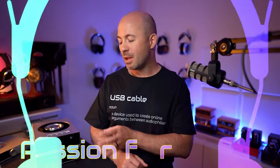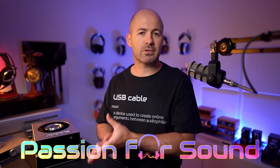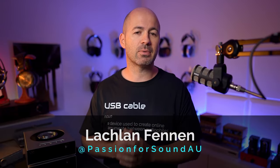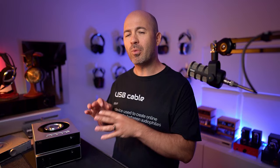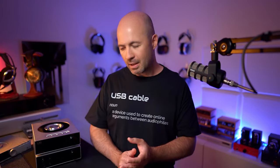When I was originally planning my review of the Shanling ET3 CD Transport and the accompanying EH3 DAC and headphone amp, I thought they were going to be two separate reviews. However, as I started using them, what I discovered is there's a lot of redundancy between the two, and so I'm actually going to talk about them in one single video. You'll see shortly why that is, and why I think they don't necessarily make a huge amount of sense to buy together, which is a shame because they're clearly designed to go together nicely.